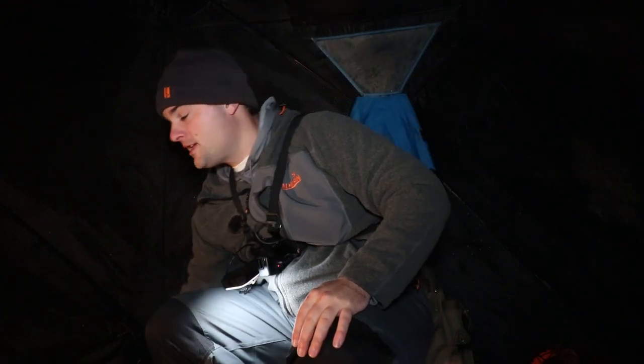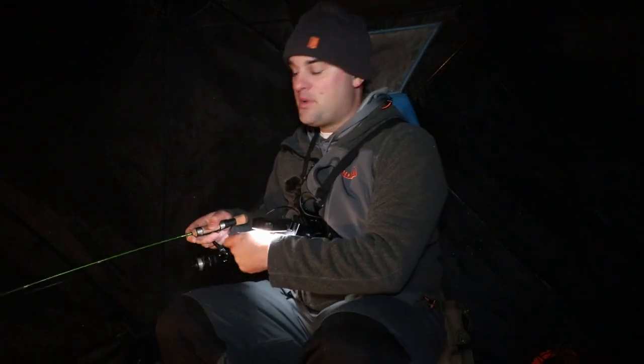I actually already caught the crappie last night, but I wanted to show you a technique I was using because the bite was a super finesse bite. They just wanted a live minnow hanging there — they didn't want it jigging at all. So I'm going to show you the rig I was using: a slip bobber rig.